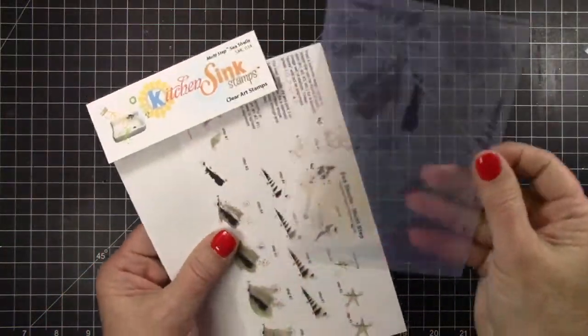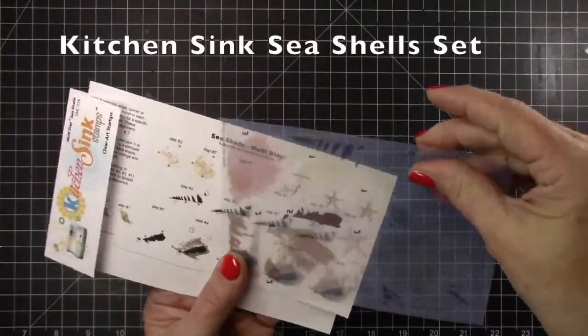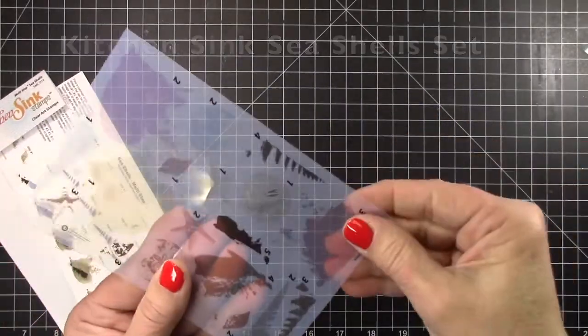Now the Seashell set comes with these directions and this index sheet.